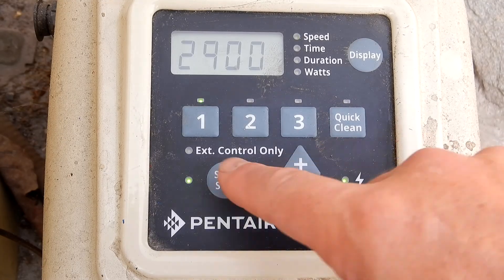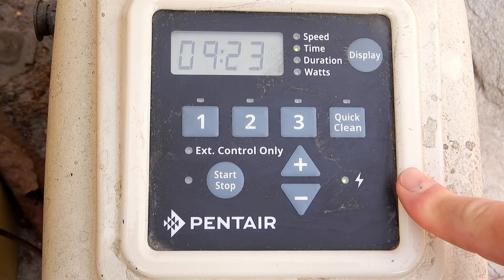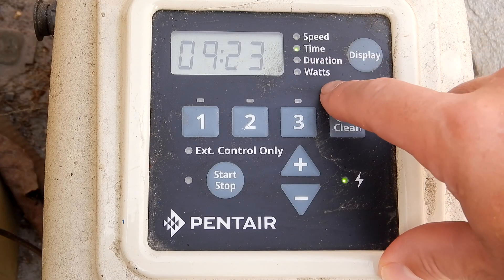I have it set at 2900. So I have the priming speed set at 2900 at this pool here. And since the prime is for 5 minutes, this will save you a little bit of money.